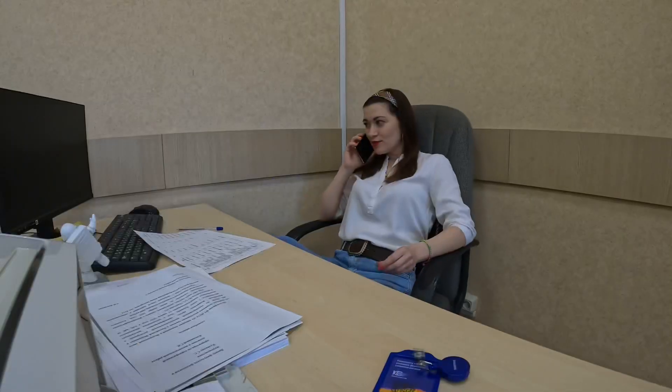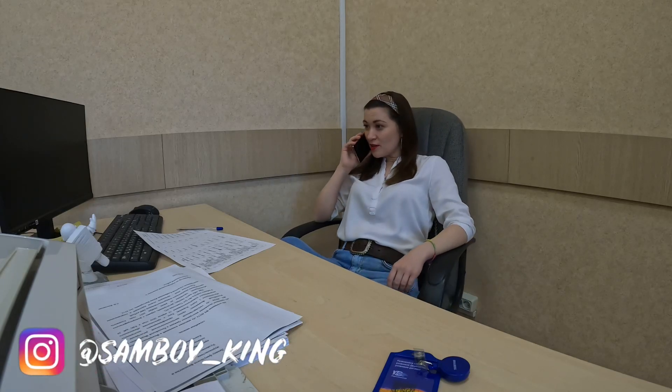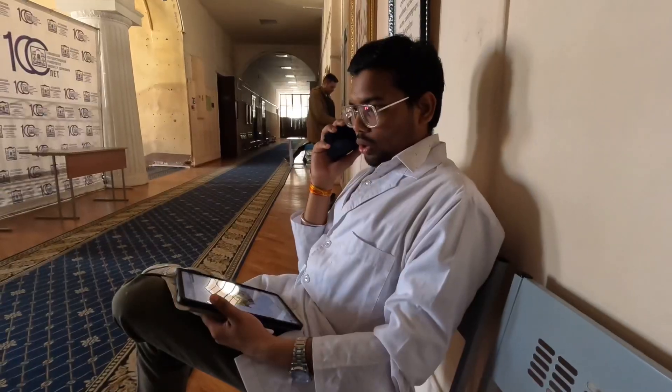Two people greet each other over the phone. One asks what the other is doing — they're at university and free. The first person mentions receiving a new Pyrogos table in the anatomy department and invites the other to come to their office to have a look at it. They agree and say they're on their way.